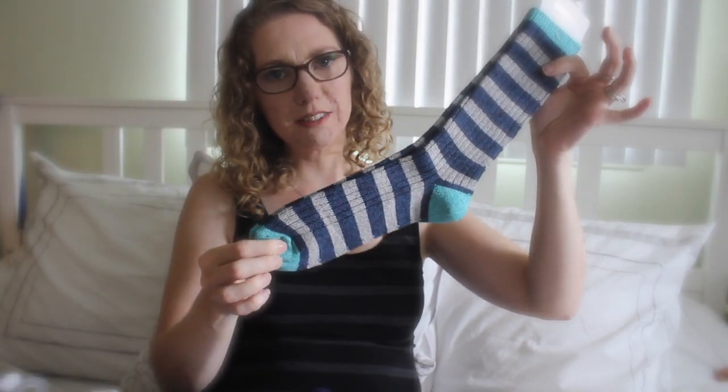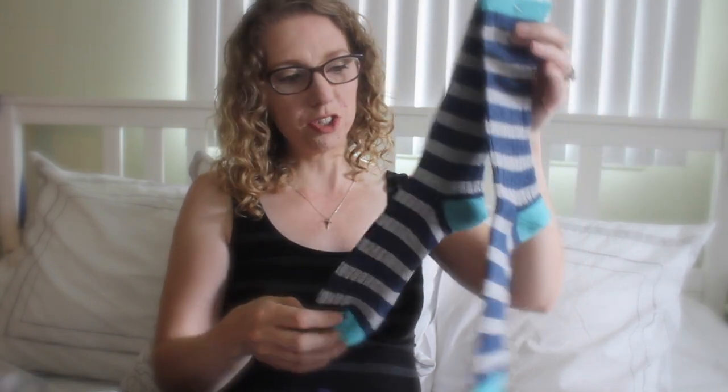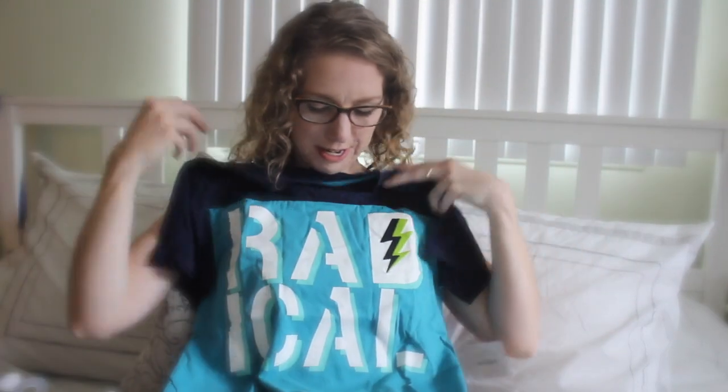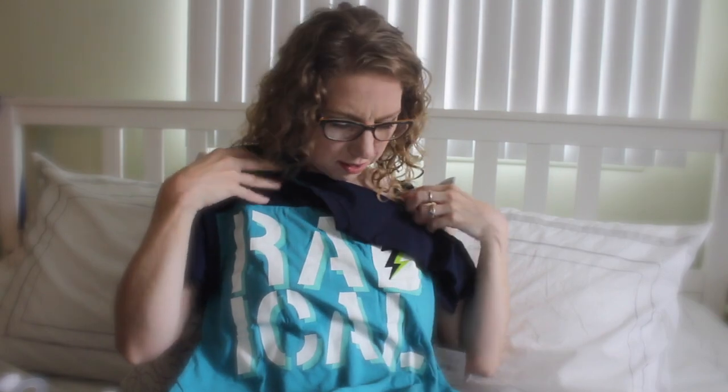And we have one more box! First, some socks for the boy — these are nice striped socks that'll go nicely with his pants and his shoes and his sweater. And another pair of socks for the boy: 'Legend Status' — I love these! And here is his shirt that goes under the sweater with the gray pants — 'Radical,' so cool and very fun. I love this embroidered stitching right here, such a nice detail. Very boyish, he's going to love that.